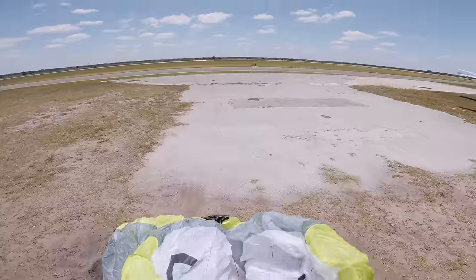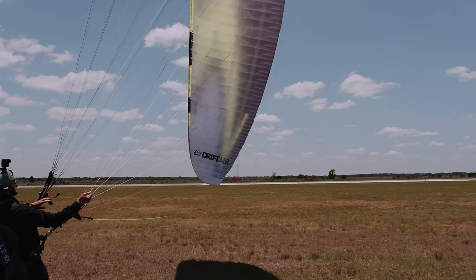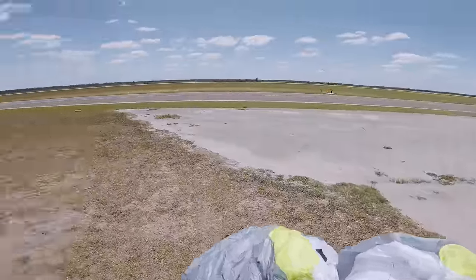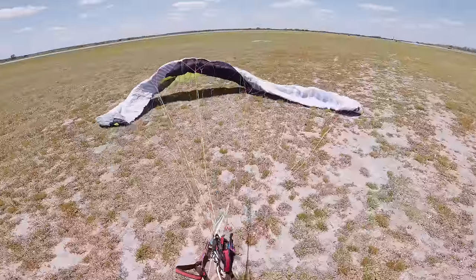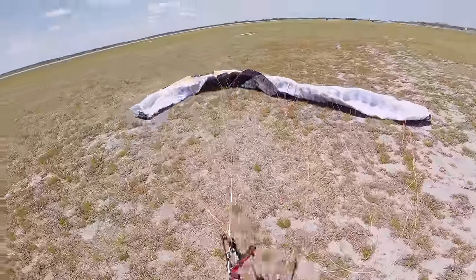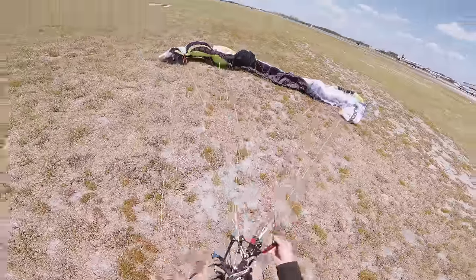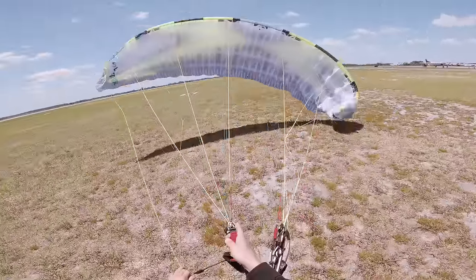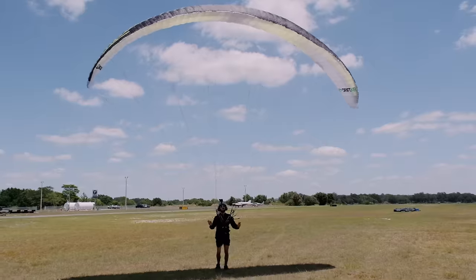I like to kite a lot, and when I get a new wing — especially when I'm unfamiliar with it — I like to kite it first. Drift Air 14. It's small. Oh dude, it's real small. The risers have a very nice fit and finish — I will say that right off the bat. Let's pull it up in the air. It's a little baby, it's so small.